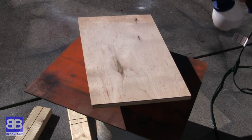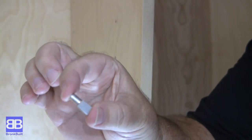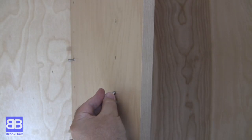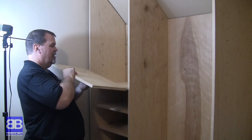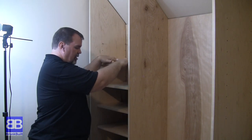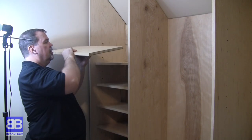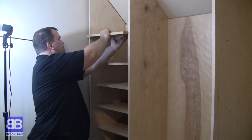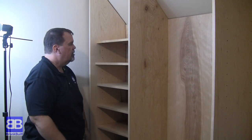I bought a bunch of quarter-inch shelf pins for my adjustable shelves. I simply put them in where I want a shelf and install the shelf on top — the shelves are pretty secure on these. I didn't get any shots of us moving the larger unit in place, but believe me when I say this one just barely fit around all the corners, but we got it in.